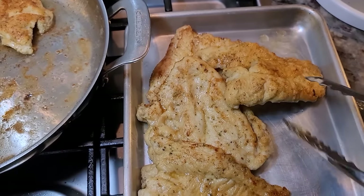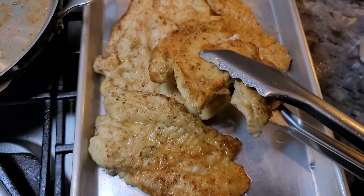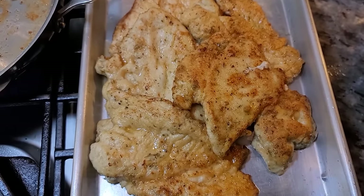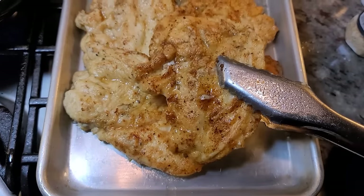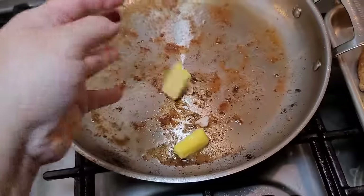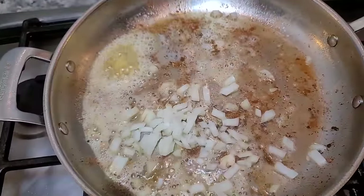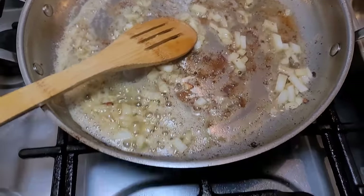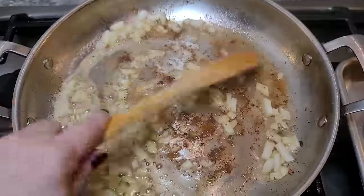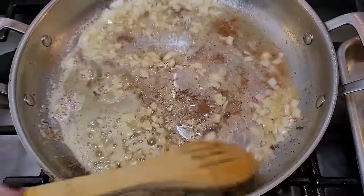The chicken is done — I'm going to place it right on my baking sheet. These are going to hang out here. I have another tablespoon of butter going into the pan, and I'm going to lower the heat just a little bit. Going in with my onion to give that a head start and sauté. If the pan gets too hot, just lower the heat — there's a lot of residual heat when you work with cast iron or stainless steel.